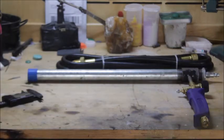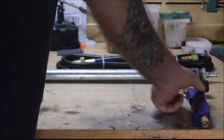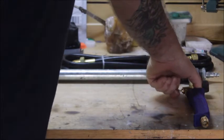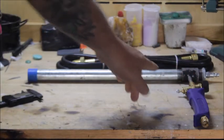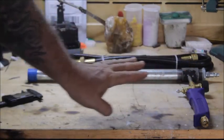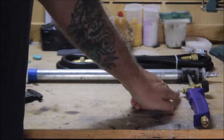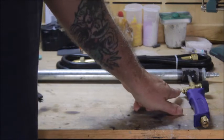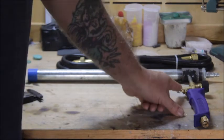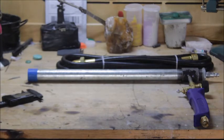That's your burner. The weed burner comes with a handle that you can push down, but you don't need that to run the furnace, so just take that right off — it's just a little nut. Unscrew that nut and take the handle off.